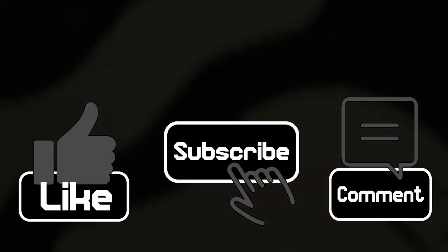Thank you guys so much for spending this time with me. I truly appreciate it and I'm going to see you in the next one. Thank you.